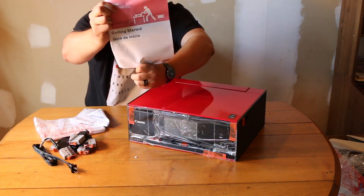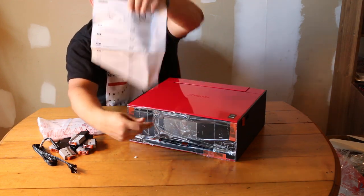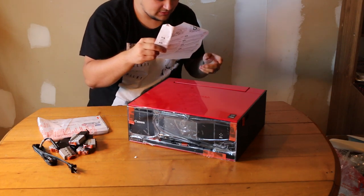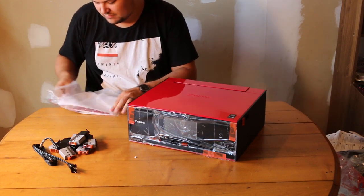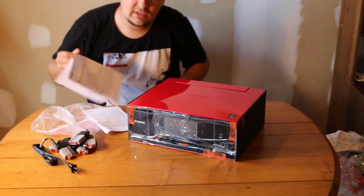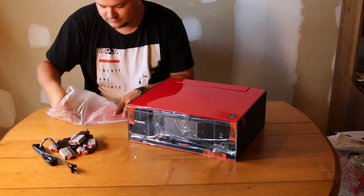Not that I'm probably gonna read it — I'll figure that out on my own. We've got our setup instructions here, upside down and in various languages: English, French, Dutch, Italian, Spanish, and more.